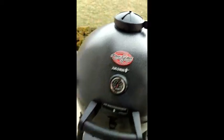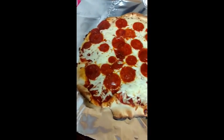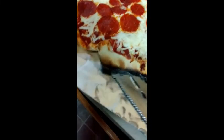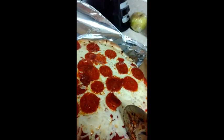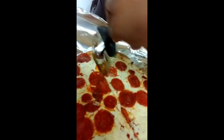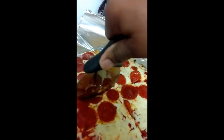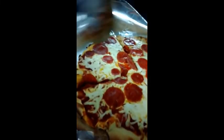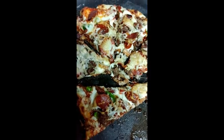Here's the second pepperoni pizza from the wood fire. It looks like it's burnt but it's not — I'll show you the underside. The underside is nice. We'll go ahead and cut it — nice. I'll leave it at that, I got some more to cut.